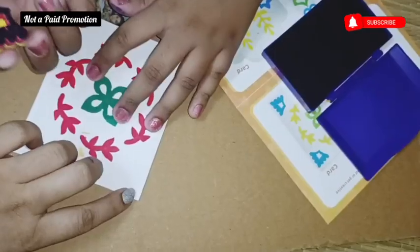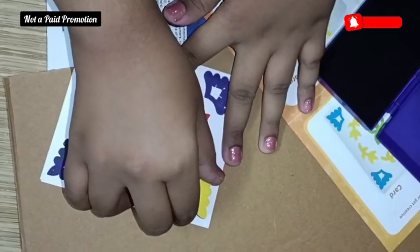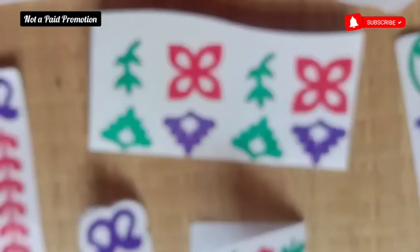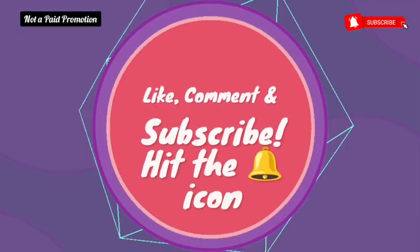I hope you all have liked this video, which I made specially for kids for their summer vacations, so that you can buy some of these products as well. See you soon in my next video. Before you go, do like, share, and subscribe to my channel. Thank you so much for watching. Bye-bye.